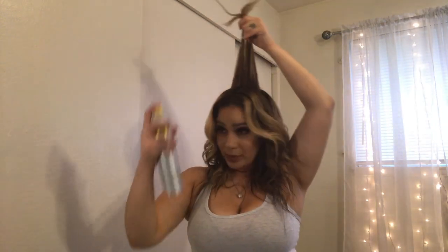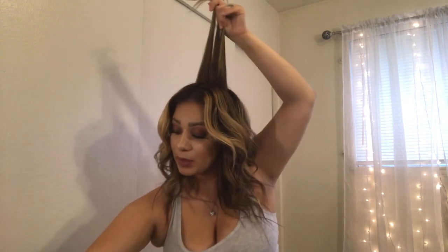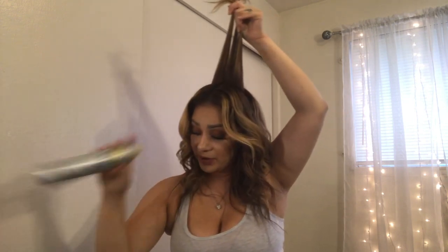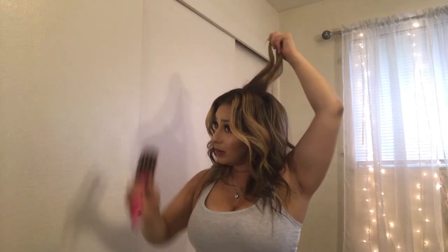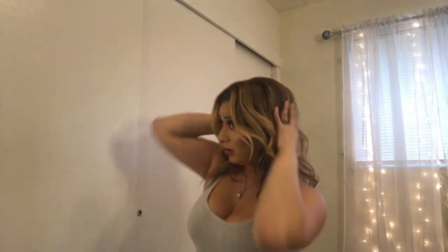I like to spray a little bit very softly and gently, then take the teasing comb and tease that. I don't really tease the very front part because I don't want it to look extremely teased. I'm just letting it fall and then combing over it very gently, but not brushing all the way down to the curl because I don't want to mess up the curl. I'm just flipping it up a little bit.